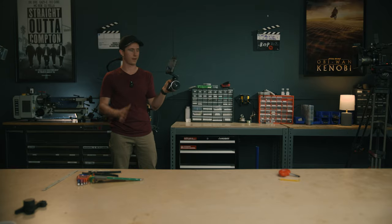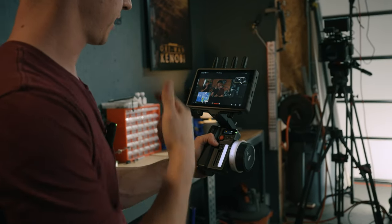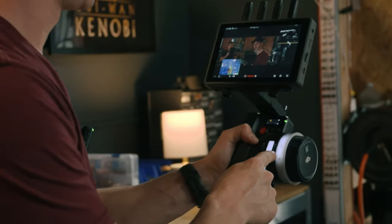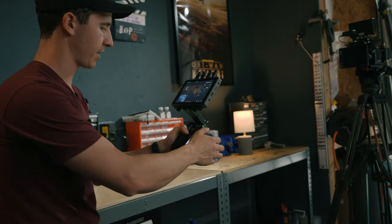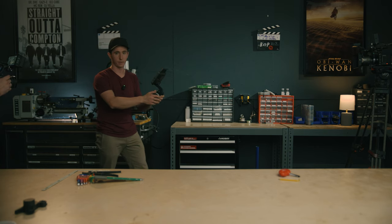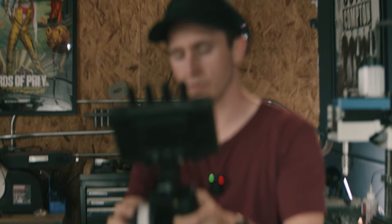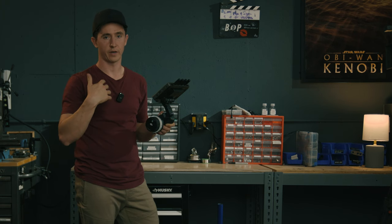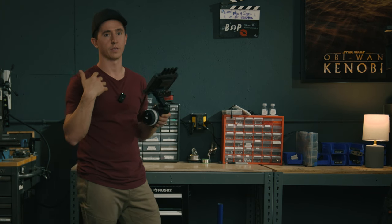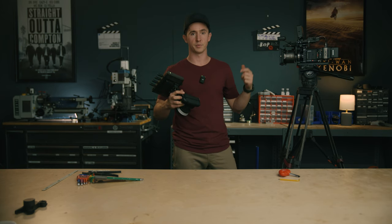Now in AMF mode — auto manual focus. It's tracking my face and as I walk in you can see the focus knob actually spinning, mimicking what the lens is doing. I can feel it moving under my hand. If I don't like what it's doing and want to rack deep, I can just overpower it. When I let go, it comes right back to my face. It gives you all the creative control you want while also letting the autofocus have as much control as you want. That's our medium build — let's go to the large build.